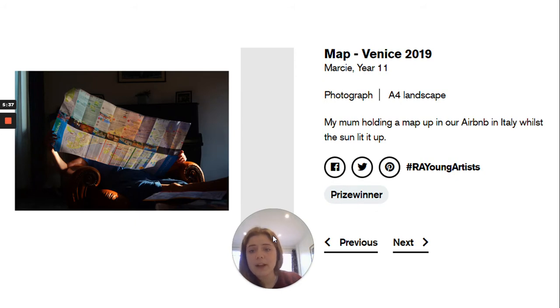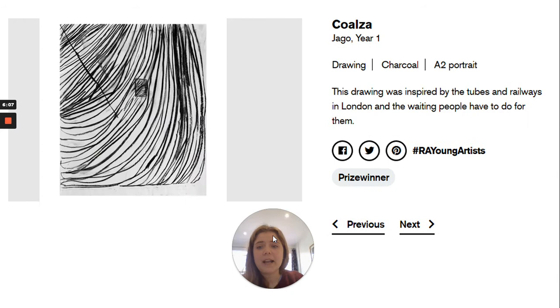Here's another photograph — really lovely with the play of the light. It's quite a dark room and the light is shining through a map really nicely. It just says: my mum holding a map in our Airbnb in Italy whilst the sun lit it up. For this one there's not much of a blurb, but the quality of the photograph really stands out — they've paid attention to the way the light is interacting with the dark in the image. You could also do something more abstract: this is a piece done by a year one child exploring the interaction of lines in charcoal, inspired by tubes and railways in London and the waiting people have to do for them.